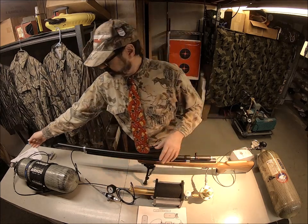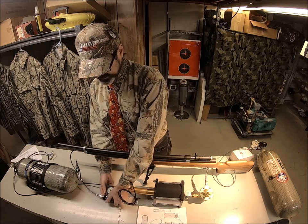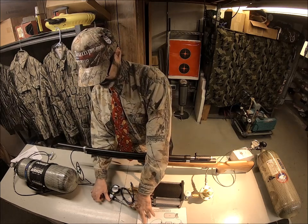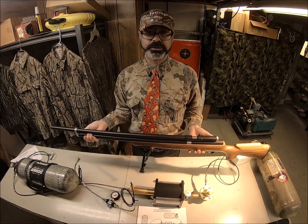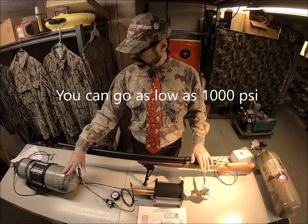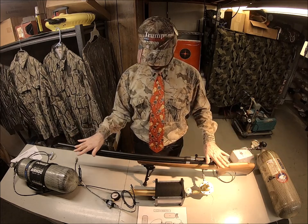To remove: close your feed tank, hit the bleeder valve, and it's going to blow the air out rather quickly — back down to zero, then disconnect, and now you can go shoot. You can do this all day long until these tanks are down to around 1,500–2,000 PSI. This is the two-tank setup.